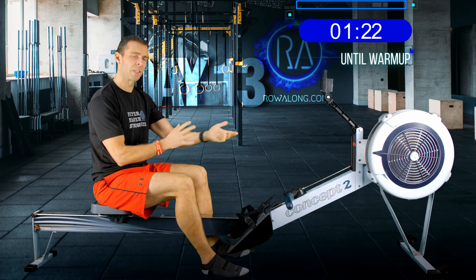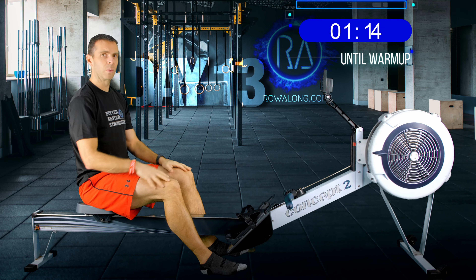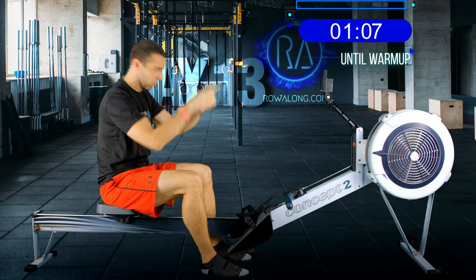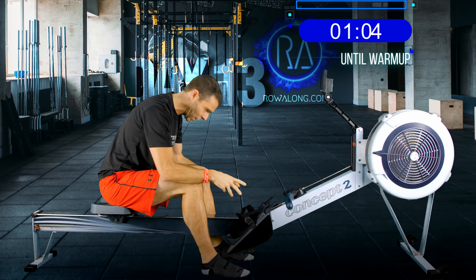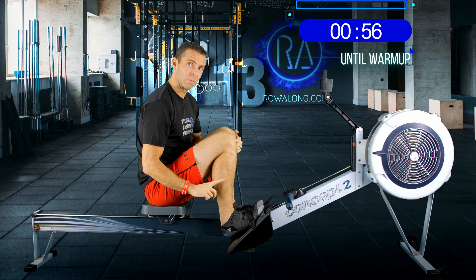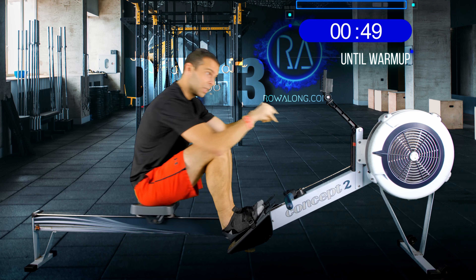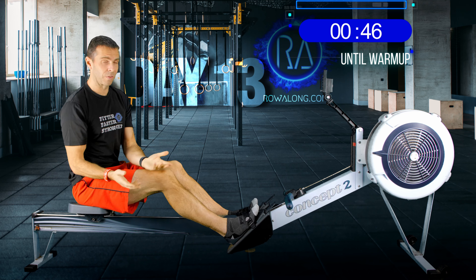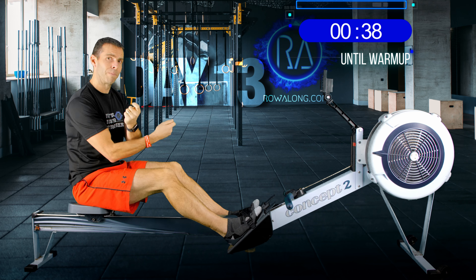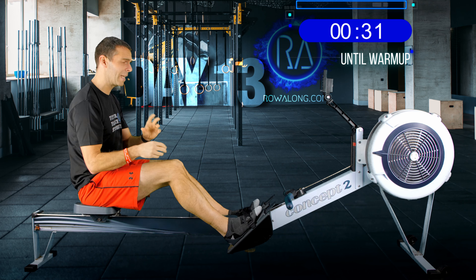If you're on a different machine, set the resistance so you feel a good weight from the stroke but don't have to heave against it — you want to drive with your legs in a forward lean, arms-straight position. Next, go to your monitor and set it to eye height so you're not looking up or down, which will destroy your posture. Finally, set your foot straps so you can get to the front of the machine with your shins vertical. A good ballpark is to set the straps across the balls of your feet or the bottom horizontal lace on your shoes, then adjust from there.